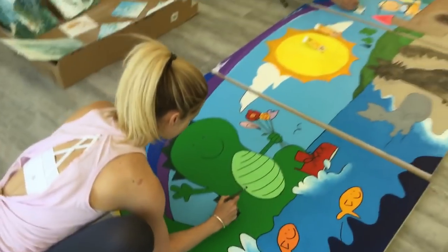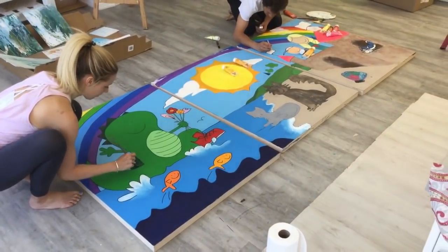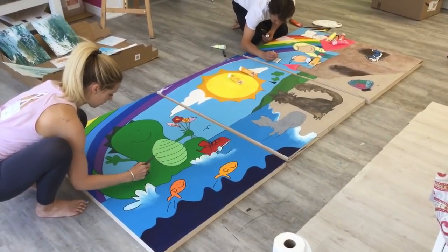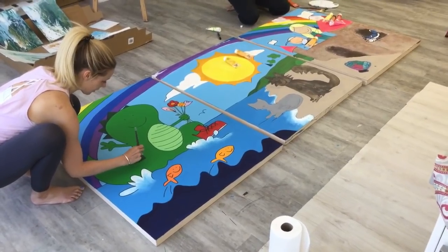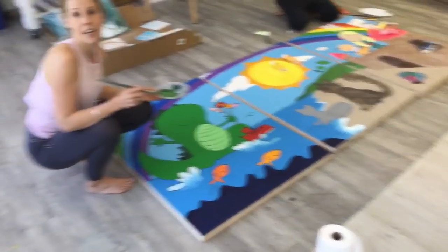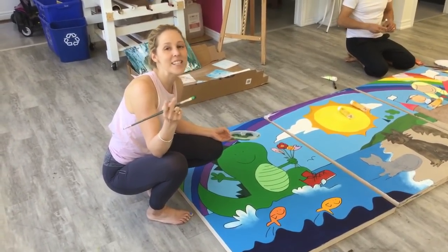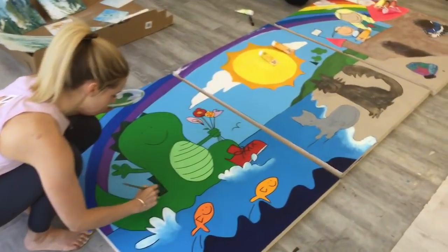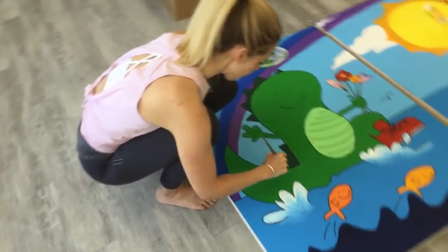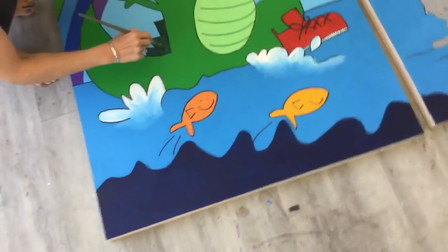Triptych is three panels of art combined to make one giant image. There are other formats too — two pieces is a diptych, and four is a polyptych, from the Latin meaning 'many.' Look at this, it looks awesome, very colorful. This is going downstairs in the kids' play room.